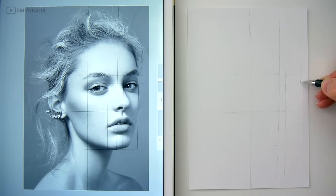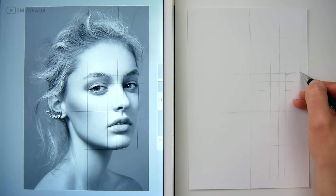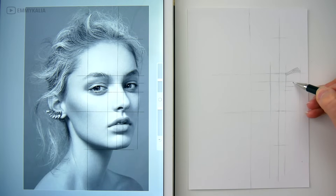If you don't have an iPad you can also print the reference photo out and draw the guidelines with your pencil. It's easier if you make sure that your reference photo is the same size as your drawing paper.